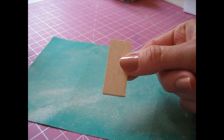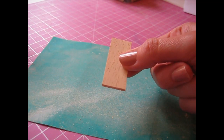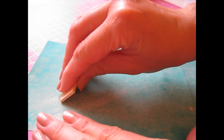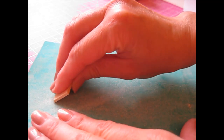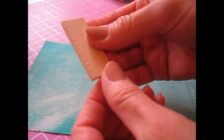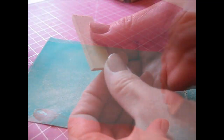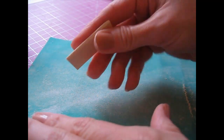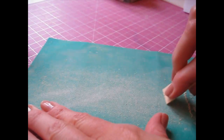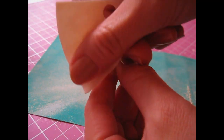We're also going to bevel one long edge and both short edges of the wall shelf base piece, in the same way — hold it at a 45 degree angle and sweep it towards you. Keep going until you've got a nice sharp bevel, then do the same thing at each end. You can then tidy that piece up in your hand with a piece of fine grade sandpaper.